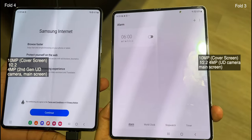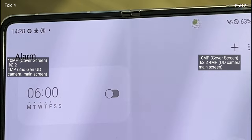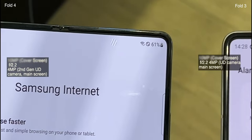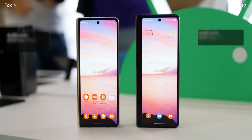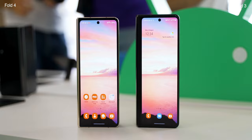The under-display camera is also improved slightly. The area around the under-display appeared pixelized on Fold 3 — the newer edition hides it better, but it's still not totally invisible. Unfortunately, the battery is similar to last year at 4,400 mAh with 25W fast charging, though Fold 4 can charge 50% in 30 minutes. It also supports 15W wireless charging compared to 11W in Fold 3.